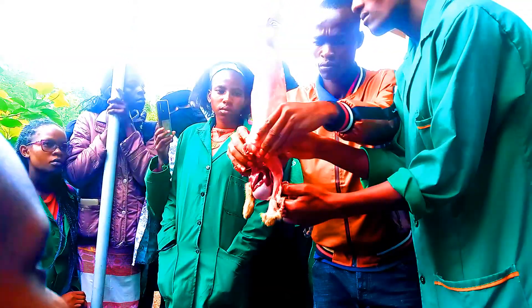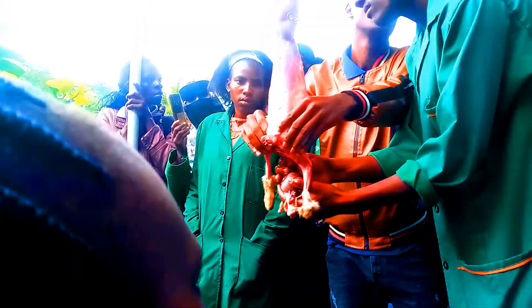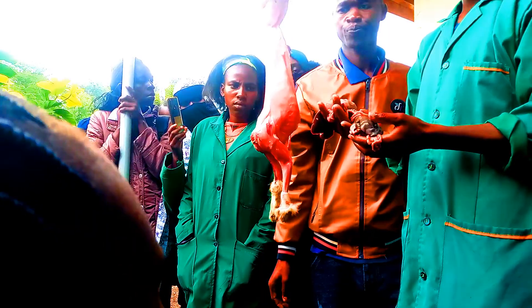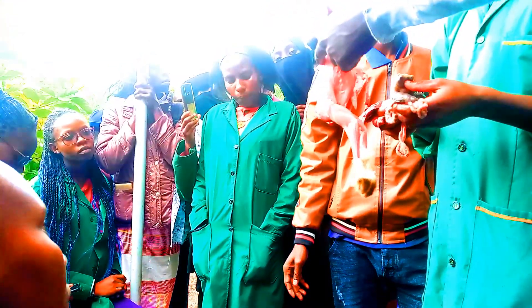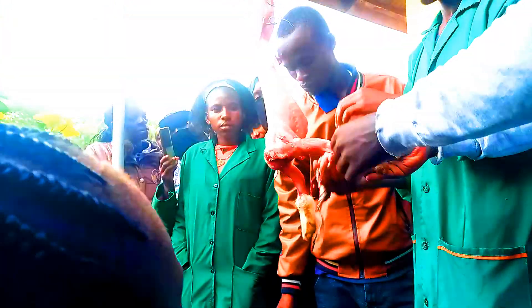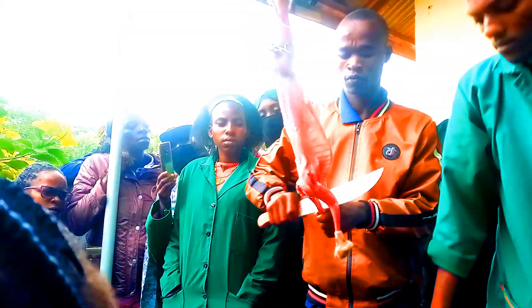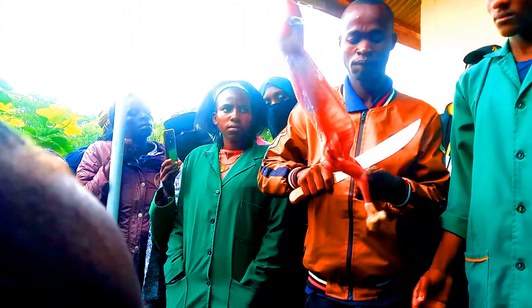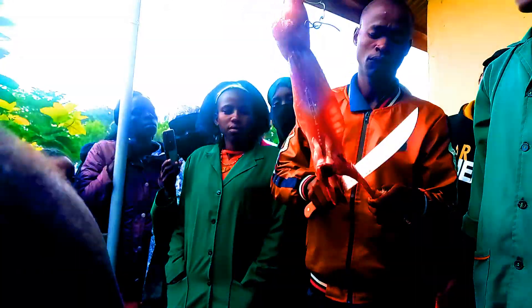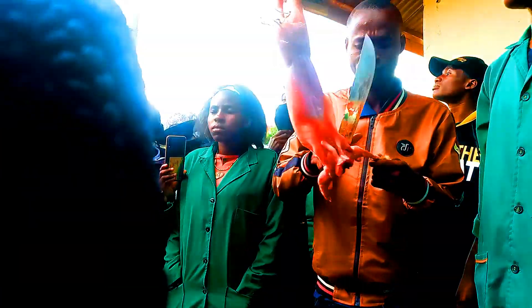Number two: rabbit urine is very rich in nitrogen, right? That's why we put it on our vegetables, in our garden, because it is very rich in nutrients — in nitrogen. So it can act as a nitrogenous fertilizer. So these are our carcass. From here we are going to cut here, and cut here, cut here. Then you remove this, remove this once.